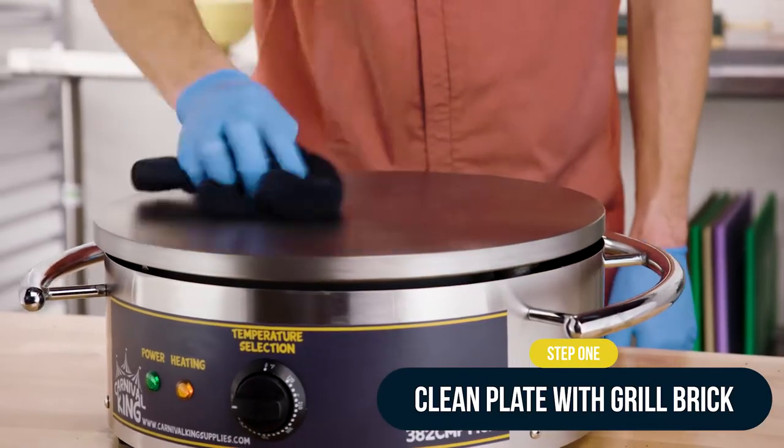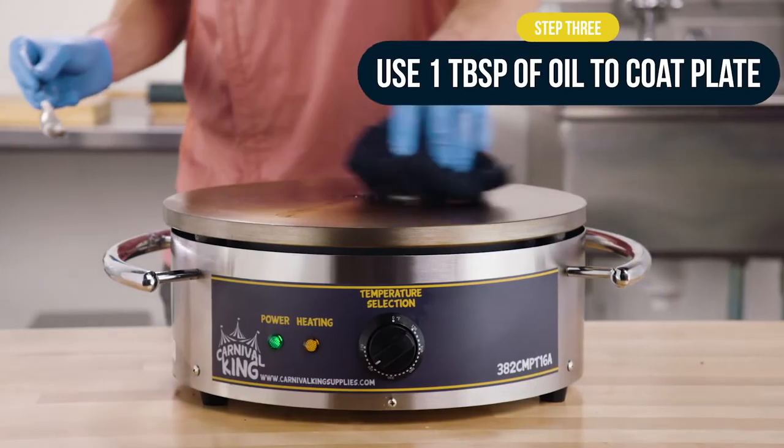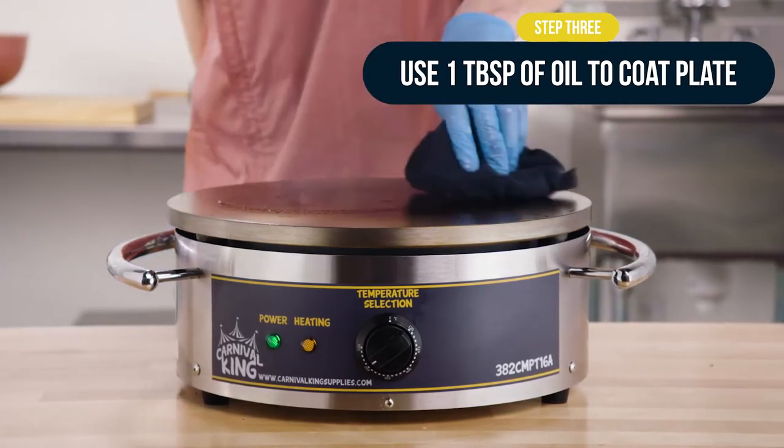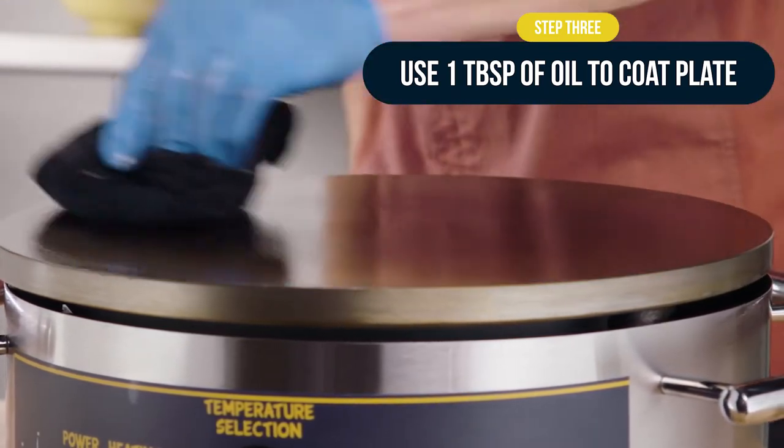After, set the crepe maker's temperature to 480 degrees Fahrenheit. Pour 1 tablespoon of oil into the center of the plate, and with your pad or cloth, work in circular motions to evenly coat it.